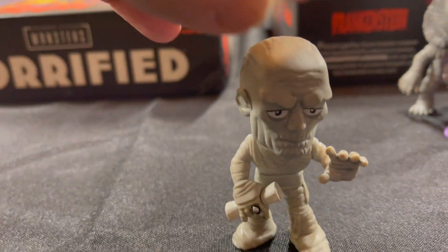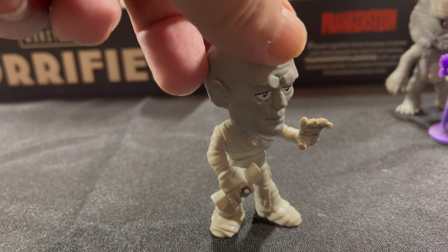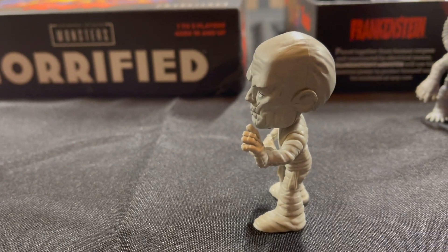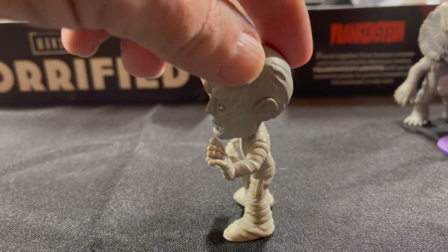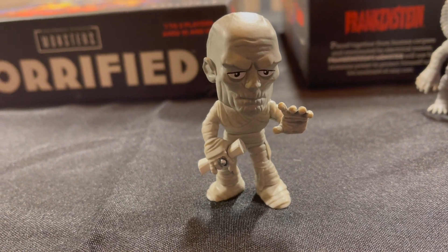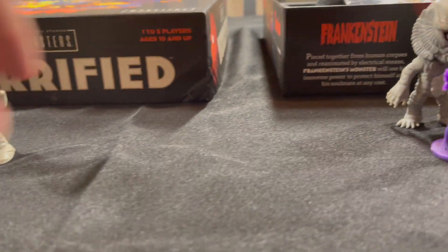We have the Mummy. I wish there was a Mummy that had a little bit more of a classic look, with the full bandages, no eyes visible. He's the only one where I don't really love the look of him. I don't think that's a great sculpting. But still cool.